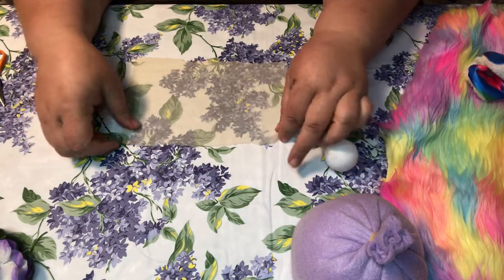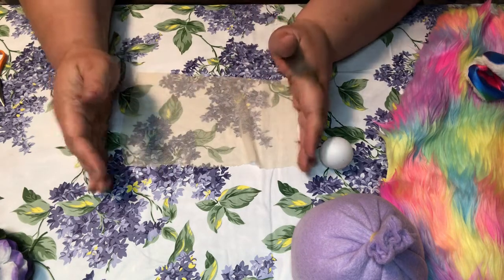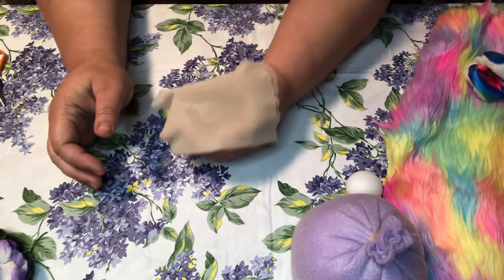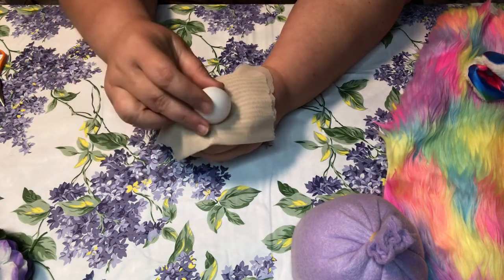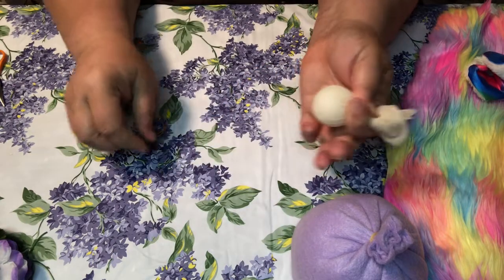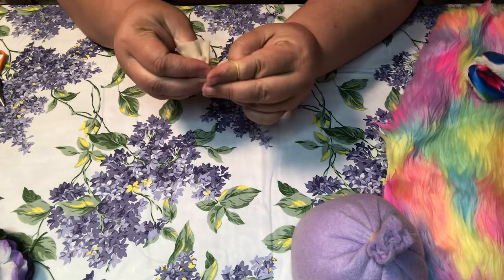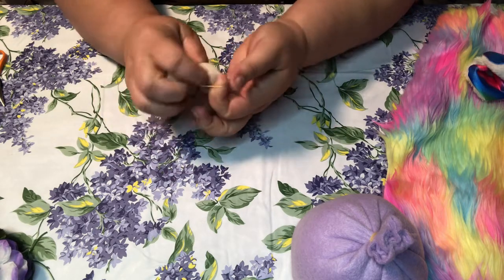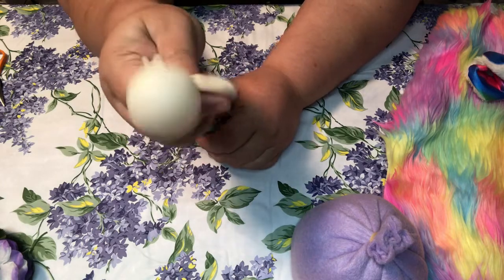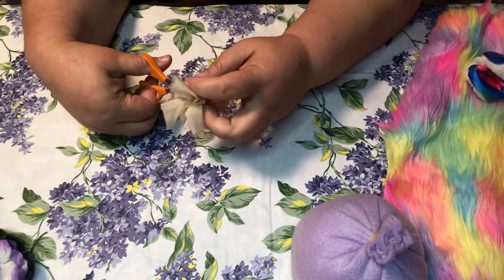Next up we're going to make the nose. Take your sheer knitted fabric — this piece is nine by six. Since it's so thin, I'm going to fold it in half. Put it in your hand like that, then take your ping pong ball and put it through it like that. Make sure it looks alright, take a rubber band and grab the top like so. And there's your nose. Take the extra fabric at the top and just trim it off.